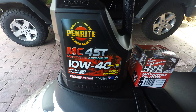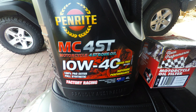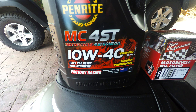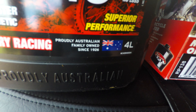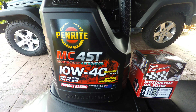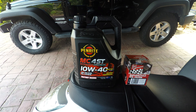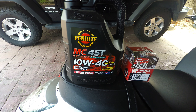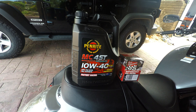First things — the oil. This is what was recommended: MC4ST, motorcycle 4-stroke 10W40, 100% POSstar, fully synthetic, proudly Australian owned, superior performance, shear-free. If you go onto the Penrite website or use their app, this is what they recommend. There's another oil you can use as well, but this is the best recommendation.